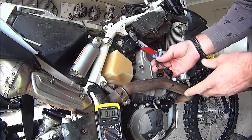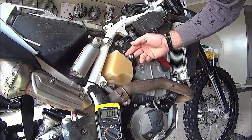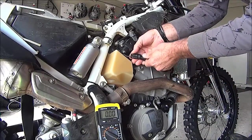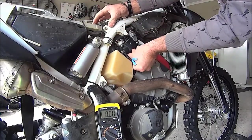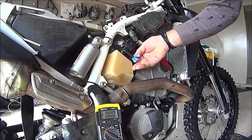The primary TPS sensor is down here. Disconnect that, plug in the sensor checking tool — it gives us test wires.